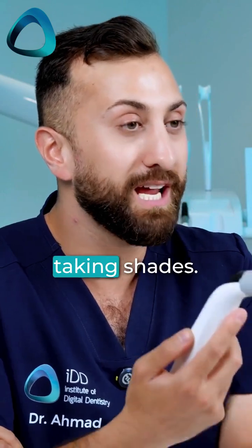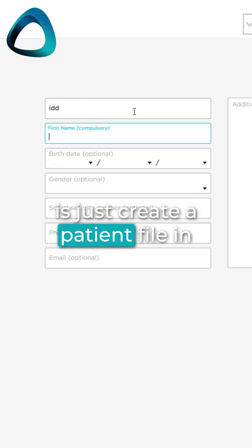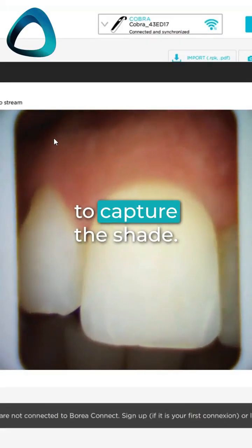The Cobra is now ready for taking shades. The next thing you need to do is just create a patient file in the software, position the device against the tooth, and press the button to capture the shade.